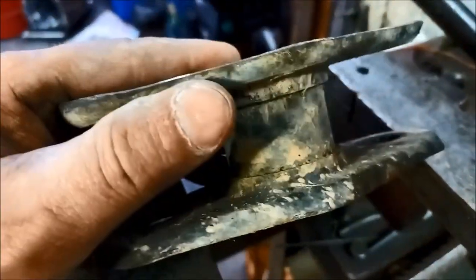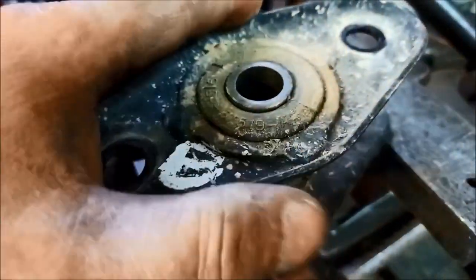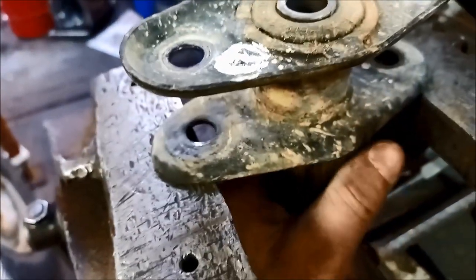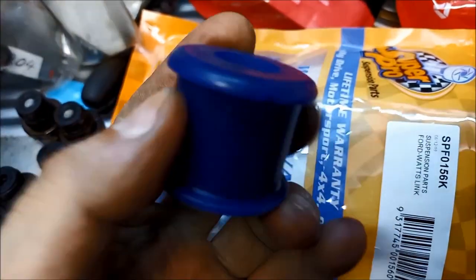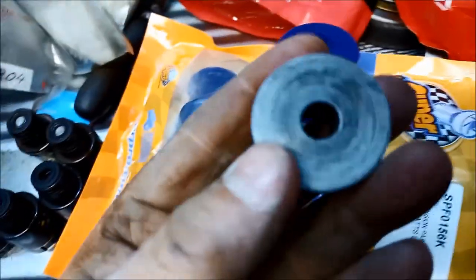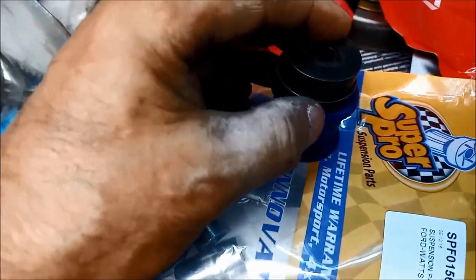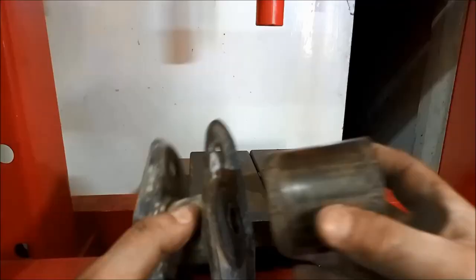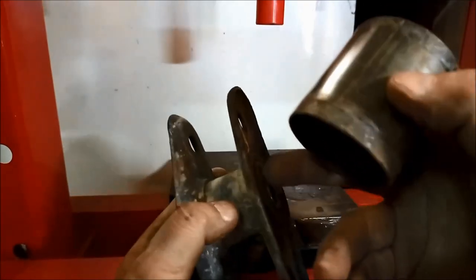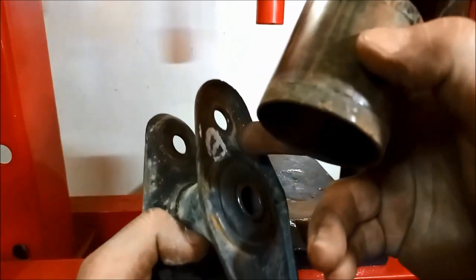It's important to support as close as you can to that bush, otherwise you can end up damaging or bending these plates here. So we're going to have a sleeve sit over that, and the bush has to go somewhere so it's going to go into the sleeve. We'll flip that and press this through. When you're pressing it out you want your driver to be a little bit smaller than this measurement here, so it can push through that little bracket. Make sure the sleeve is bigger than the hole and support on that middle part - you don't want to bend that.